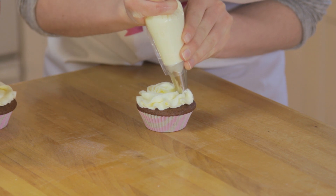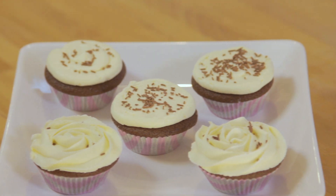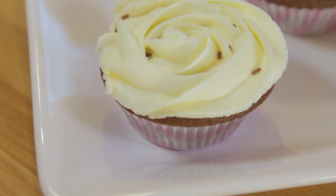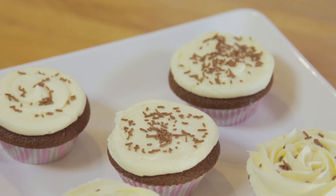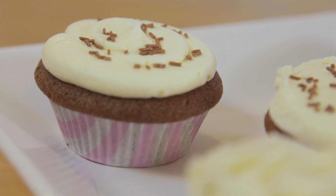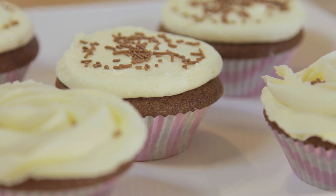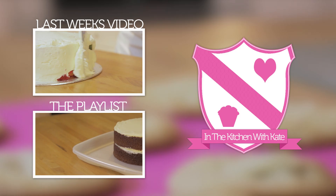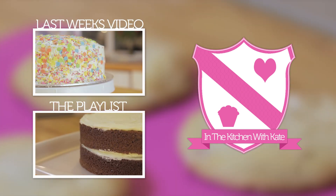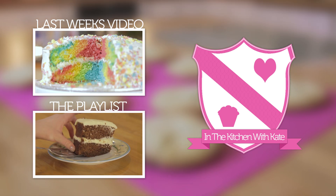So that's chocolate cupcakes — easy! For more videos subscribe to my channel, if you enjoyed the video give it a thumbs up, and feel free to leave any requests in the comment box below. Bye!